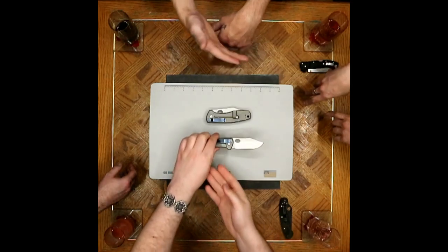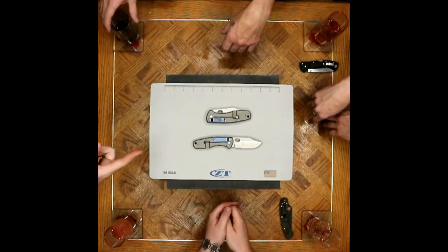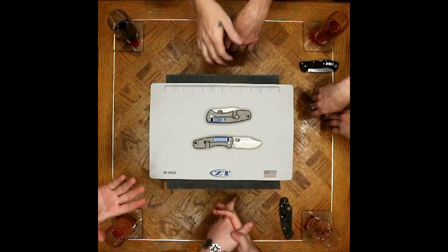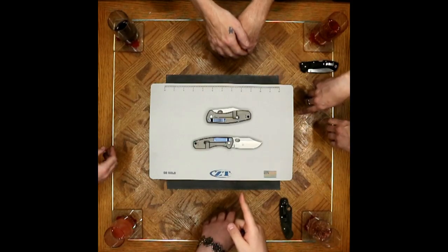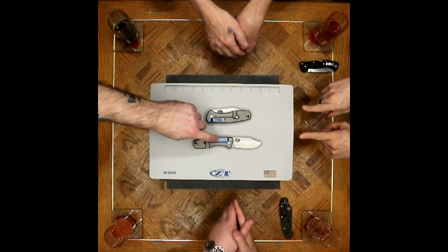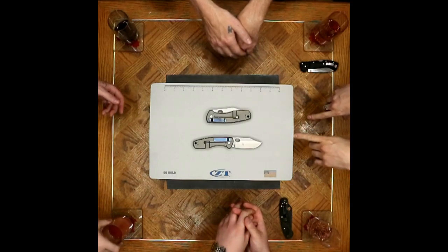Another con that stands out: I love the anodization on the pocket clip, but I hate the spring tension. These things are godawful tight. If you want to rip the crap out of your pocket like a Cold Steel AK-47, this is another good offering that'll do it. The lip doesn't come up very much, so it's going to be hard to get it over any sort of seam at all.